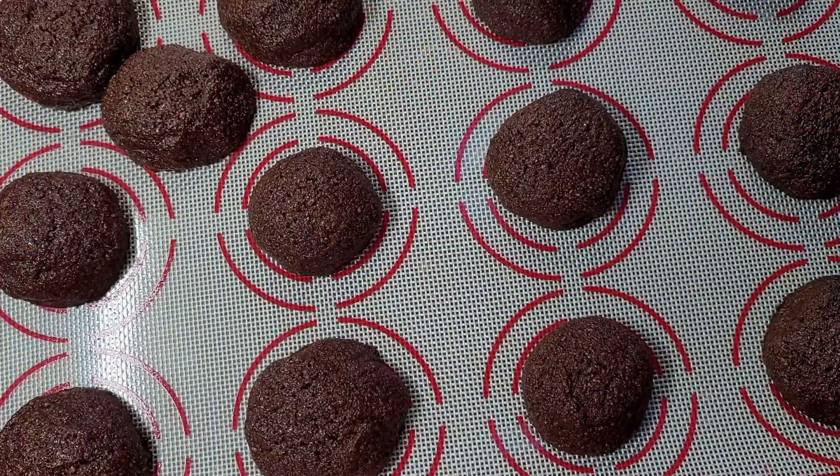It tastes like brownies — way better! It tastes really good, you know.